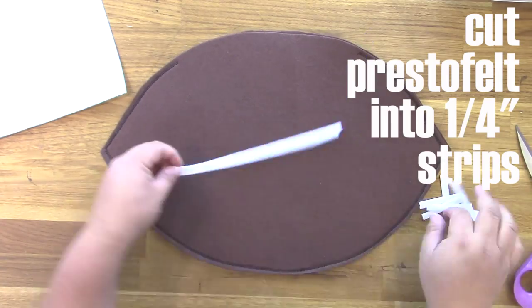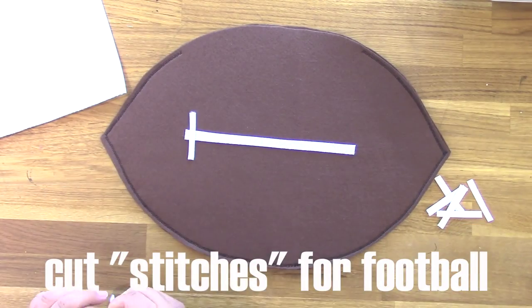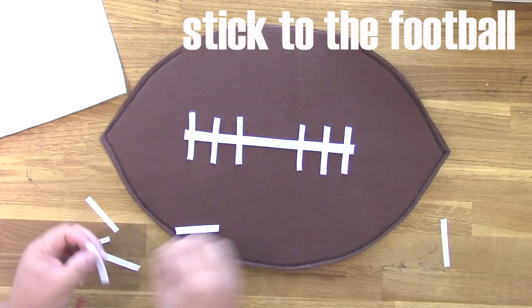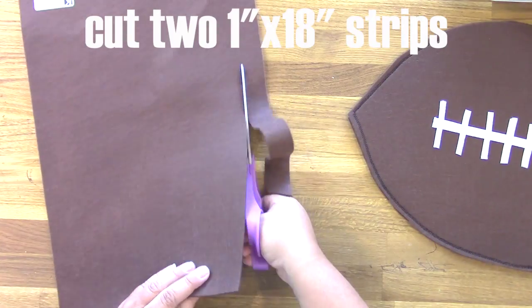The next step is to cut some Presto felt into little quarter inch strips to make the stitches on the football. This is adhesive felt, so it's already like a sticker on the back. You just peel the backing off and it sticks right on top of the other felt.